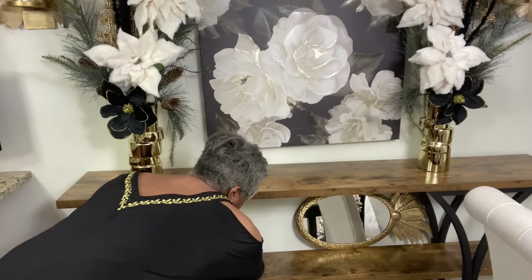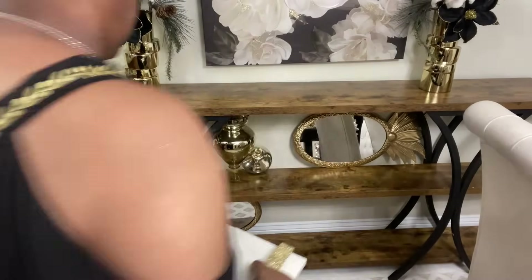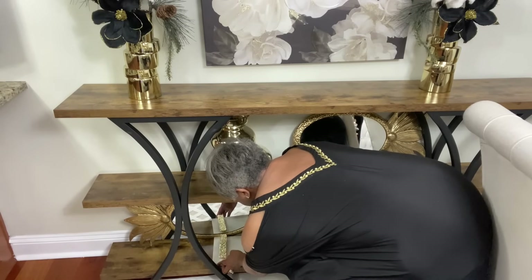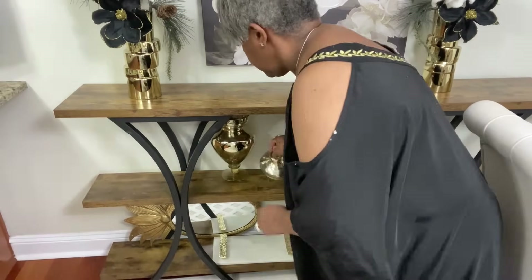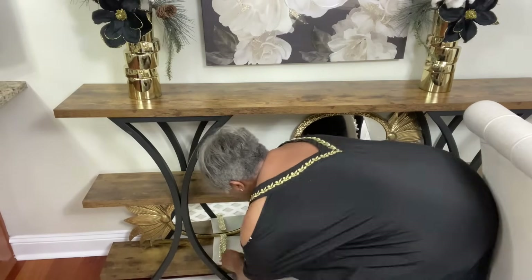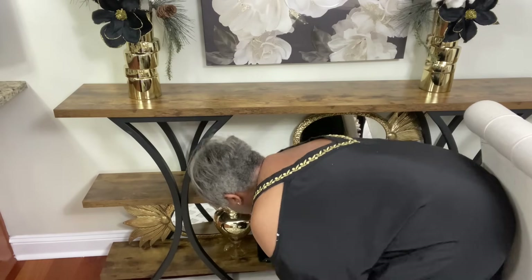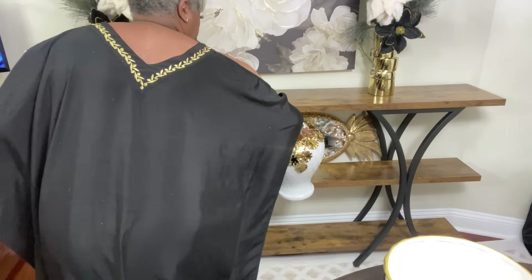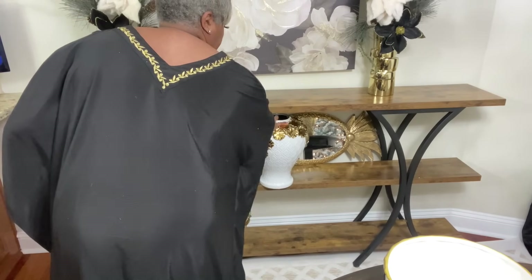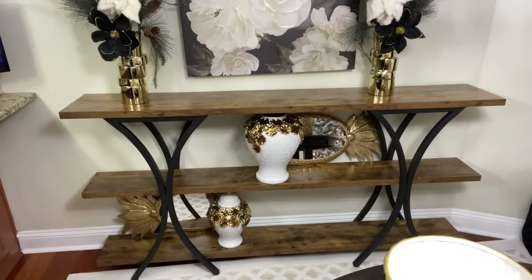I'm just going to place the small apothecary jar right here. I've brought in my pineapple mirrors — I'm actually going to use two of them. I love those mirrors; I've had them a while and I use them as trays, though they are actually wall decor hangings. Your girl has used them for everything except putting them on a wall. A lot of times when I'm decorating I just pull out pieces I think I might want to see in the space, and it doesn't always work out — that's exactly what happened with the small marble tray; it just didn't give me what I was looking for.